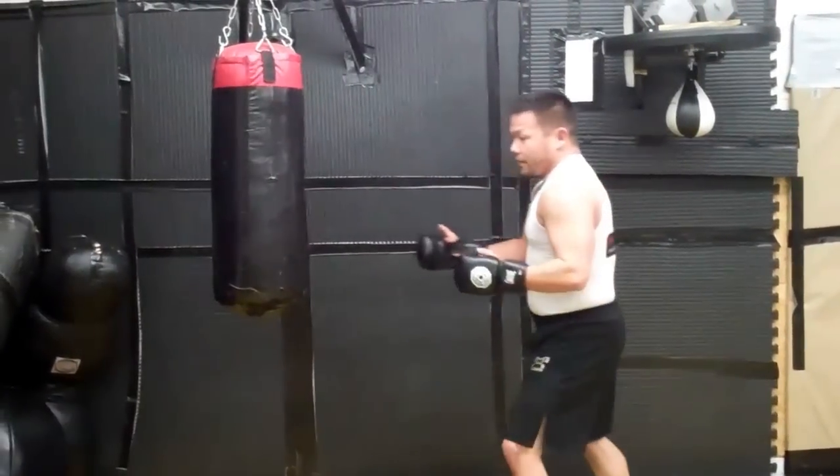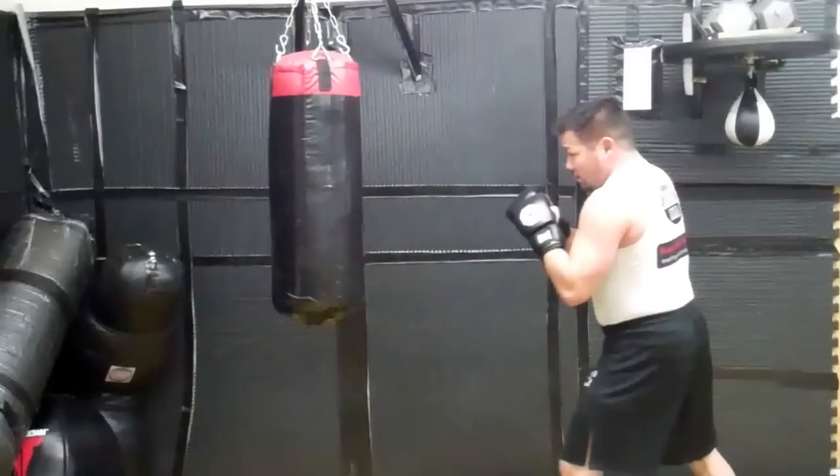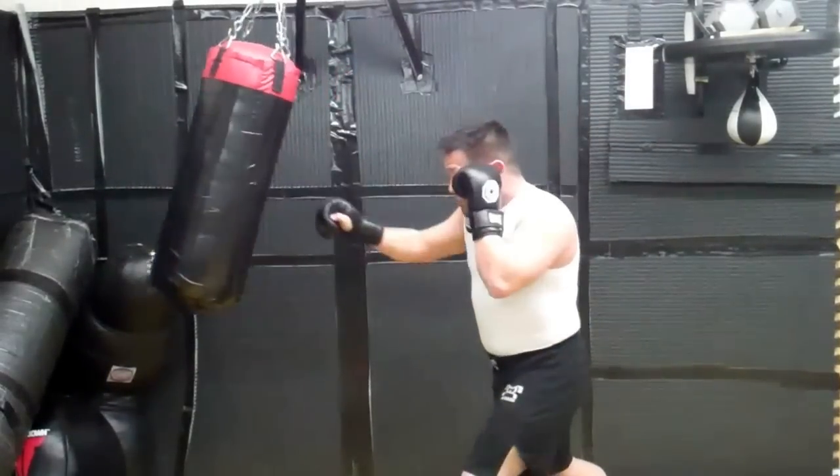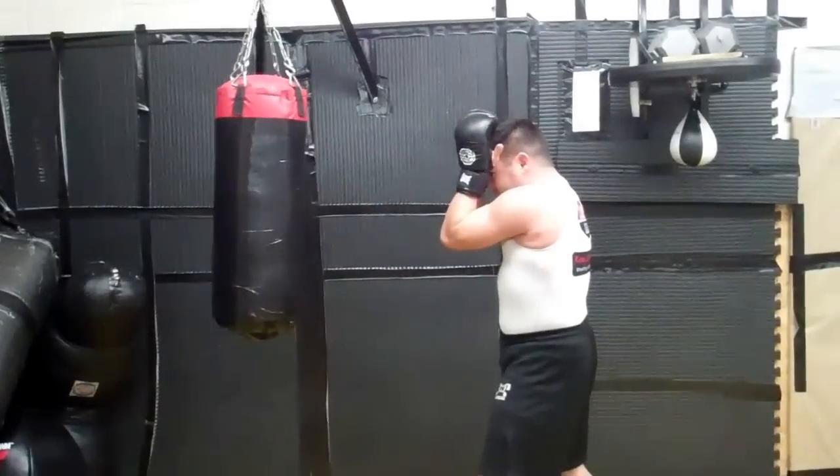So a combination that I like to practice on the bag as of late — I'm going to throw four quick punches to the head: one, two, one, two. Not hard. I want to throw them fast and sharp at his head to get his defenses up.